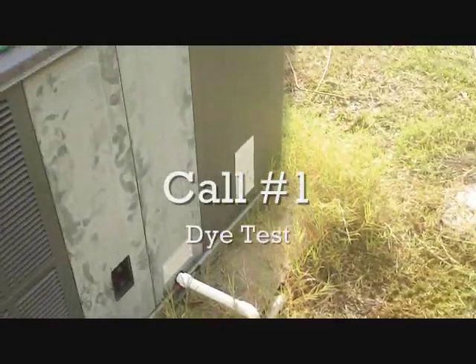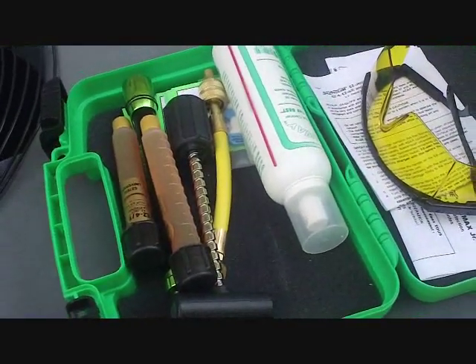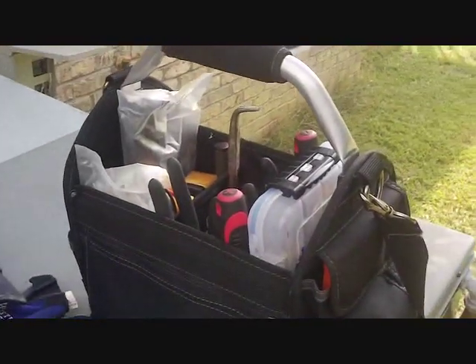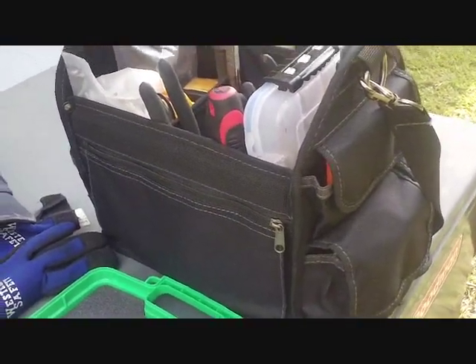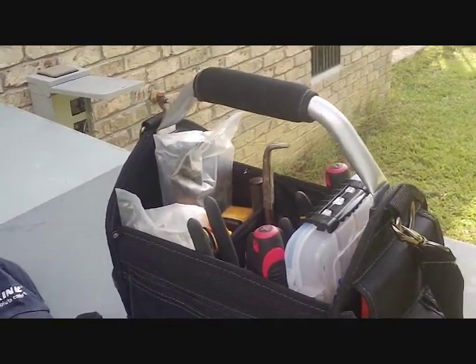We have a Goodman package unit that has a leak. We're going to use the Spectroline dye kit to try to find the leak. There's my new tool bag with all my gadgets in it — they fit a lot better and so far I'm happy with that. I'm going to get down and get this dye ready.